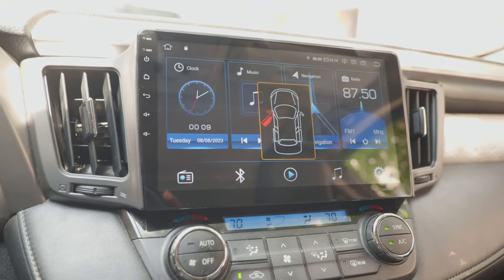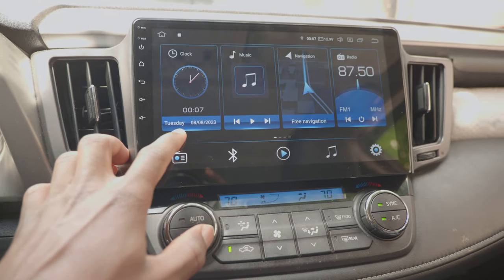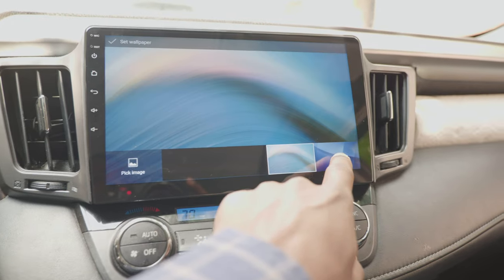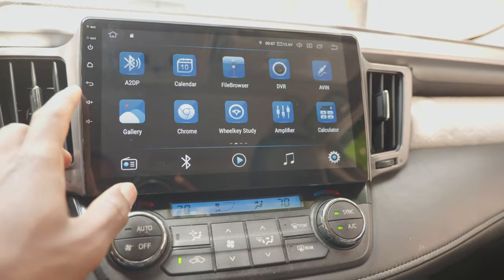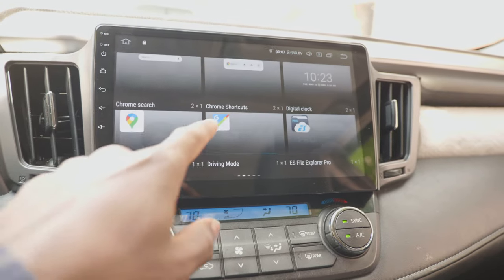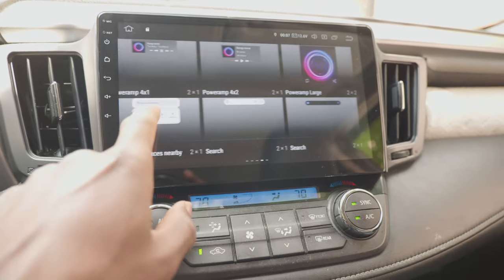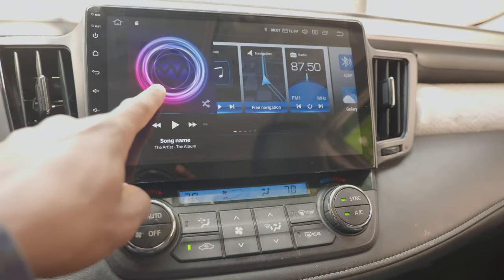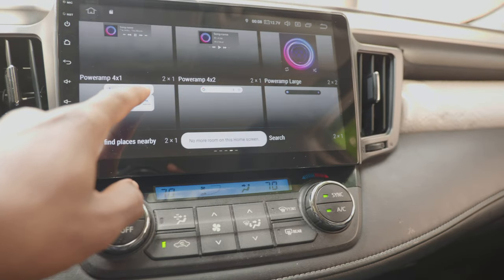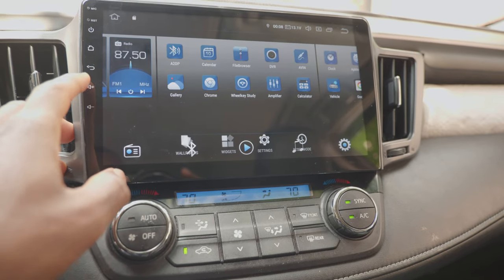Opening a door will show its status on the screen, as well as the trunk and hood if your car supports them. When it comes to home screen customization, it's a bit disappointing. You can change your wallpaper and have two images to choose from or select one from the head unit. There's a widget panel, but these are largely useless because you cannot place them on the main home screen — you have to put them at the end pages where your apps are installed. The default tiles cannot be overwritten, which defeats the purpose of having widgets.